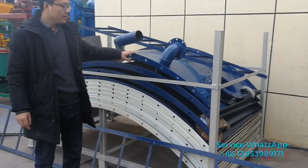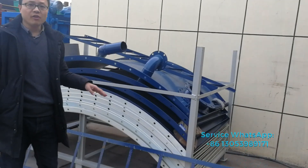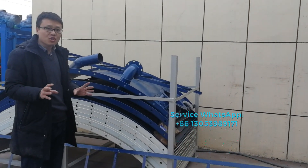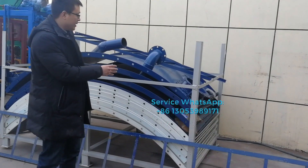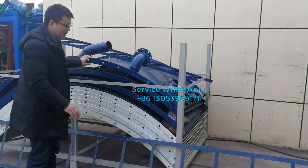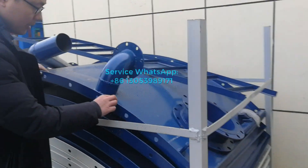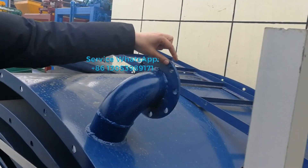The cement silo — for exporting, normally we have to make our cement silo in parts. That means it will be easy for us to load all of the cement silo inside the container. So it's one top, and you can see the material used is very good.